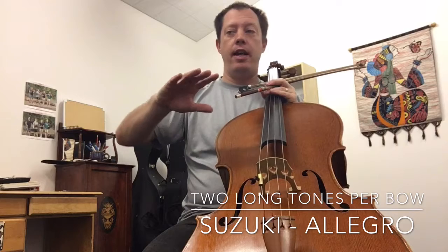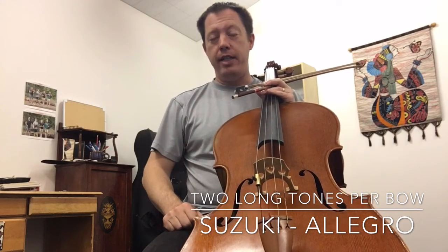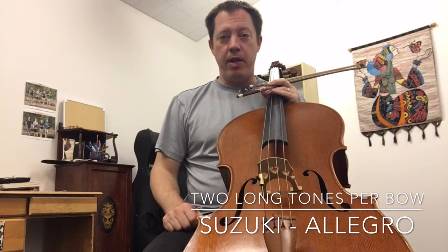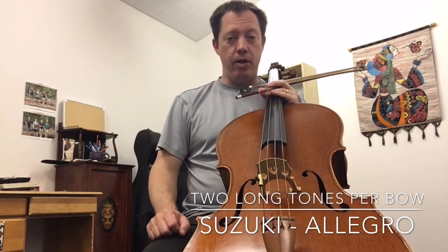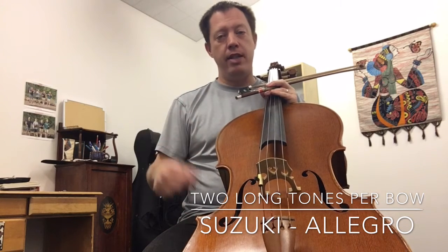You'll notice that I skipped through some different sections. Hopefully when I teach these I'll recall that some people might have different editions of pieces, and I'll try not to call out specific measures or lines, but I'm pretty sure that people will be using the Suzuki book for this particular piece. So anyway, there you have it — two bows per note. We're going to continue with the next step in the next video.